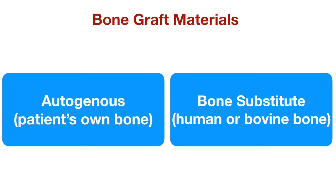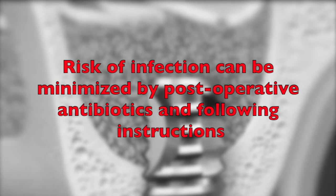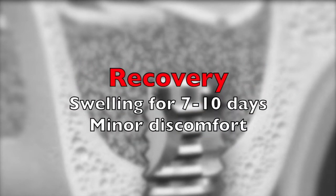Once grafted, the site is allowed to heal for about 6 months before the implants are placed, or restored if the implants have already been placed at the time of the grafting. Sinus lift procedure is a safe and predictable procedure with minimal risks of complications when performed properly. Infection is the only potential risk, which can be minimized by postoperative antibiotics and strict adherence to postoperative instructions. Some swelling is expected, which typically resolves in 7–10 days, and the pain, relatively minor, is effectively managed with common analgesics.